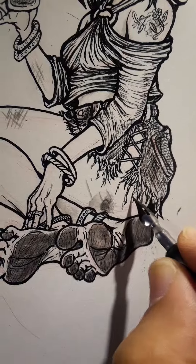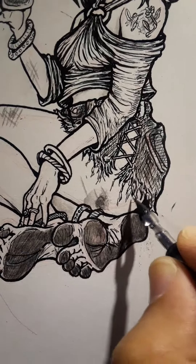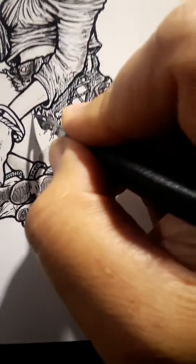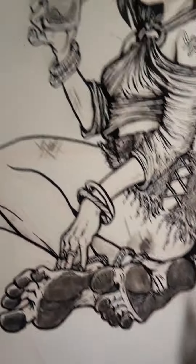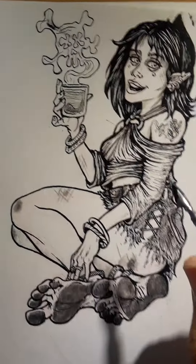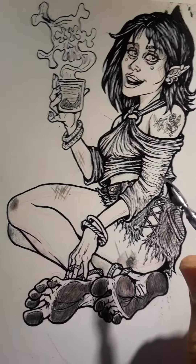They did not teach me how to do this method in art school. The more I do traditional art, the more I realize the luxury of digital art and the undo button. Life needs an undo button. All right, that's it, bye.